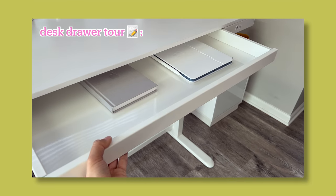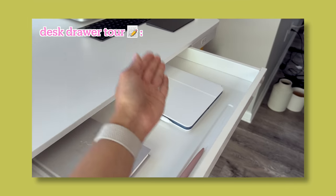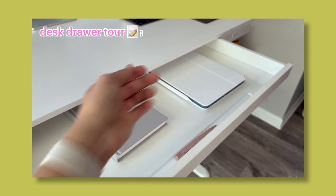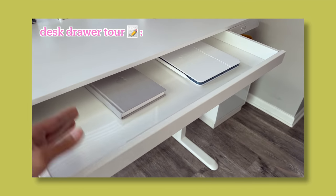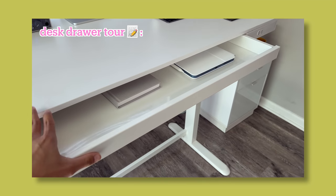Inside the desk drawer I'm keeping it pretty simple. I have a notepad and pen and an iPad — the classic and modern way to take notes. It's also a great way to hide my keyboard and trackpad when I need to. Nice and simple.